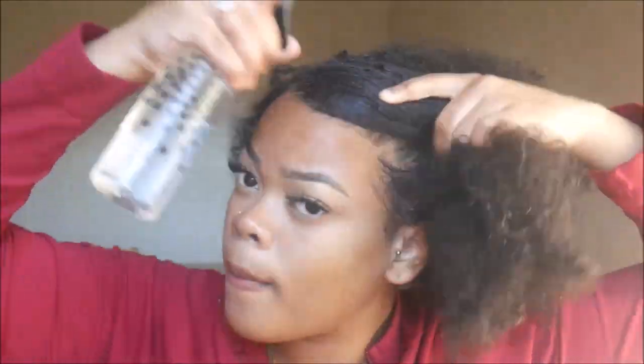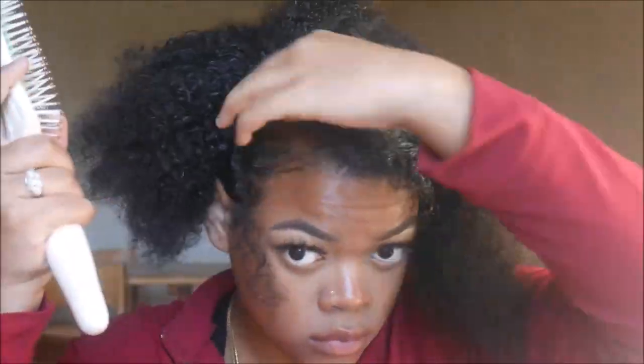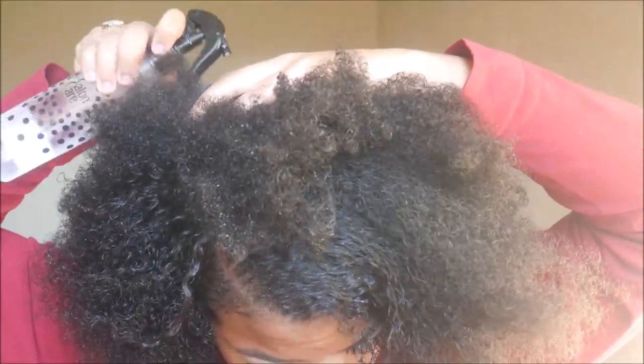First thing, I'm going to take out my hair. I got a spray bottle with water in it — it has a little bit of oil — and I'm just gonna wet my hair a lot. Now my hair is like slightly detangled.